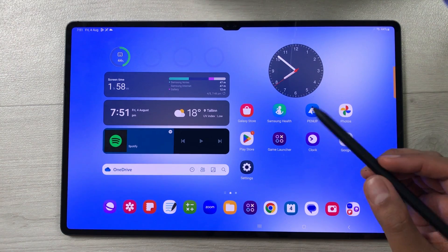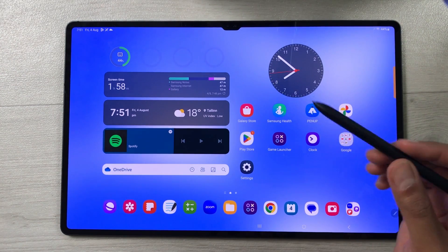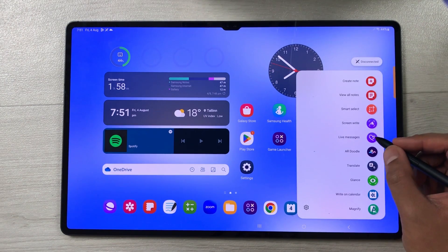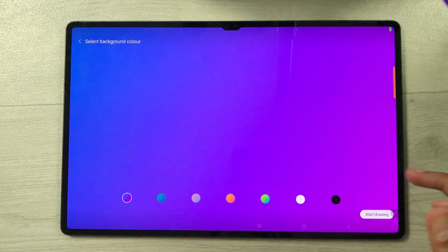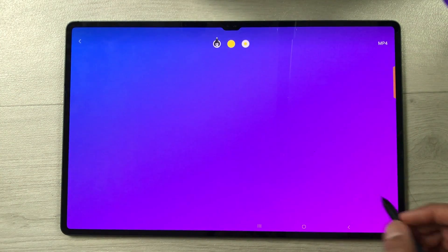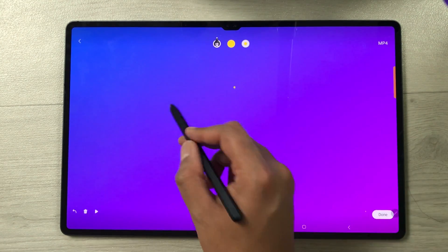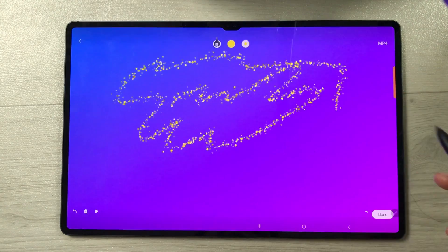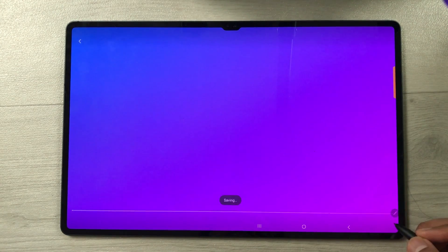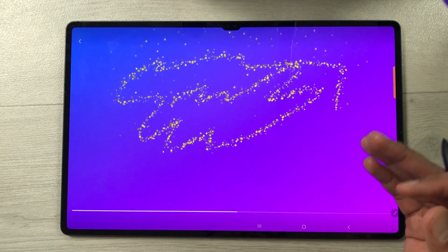The next feature is Live Messages, which lets you create social media content with your S Pen. Select the air command icon, then select Live Messages. Select a template, then select 'Start Drawing.' Choose a pen and draw anything. Once you finish your drawing, press Done and it will play back your drawing as an animation. You can then share these live messages on social media.